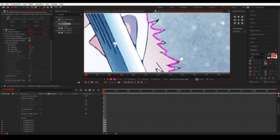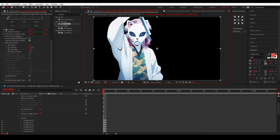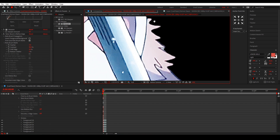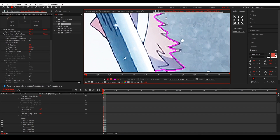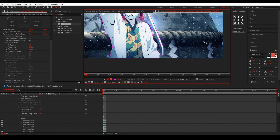For the hair — if the hair is like this, you don't have to worry about it too much. When you watch it in context you don't really notice that you didn't mask the hair perfectly, so you can just leave it. That's why Roto Brush is super handy — hair is annoying to mask but you can just do it so fast that it's easy.